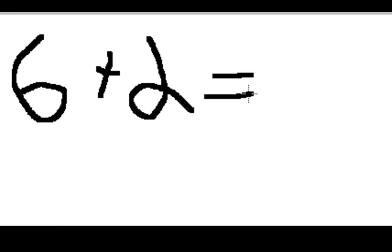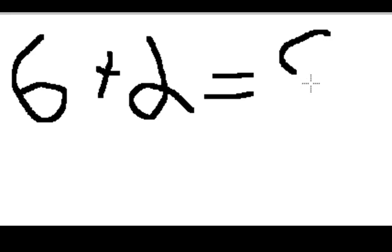Now count how many fingers you have: one, two, three, four, five, six, seven, eight. Eight — isn't that wonderful?